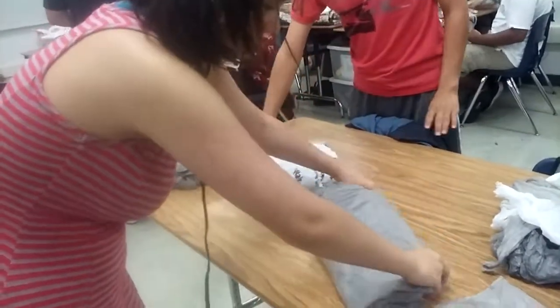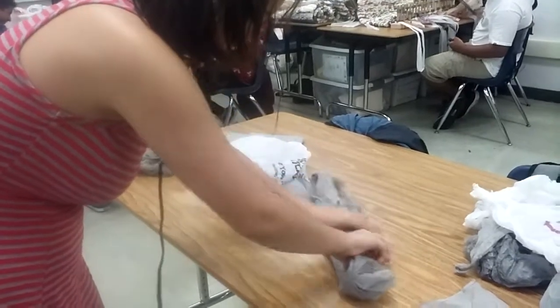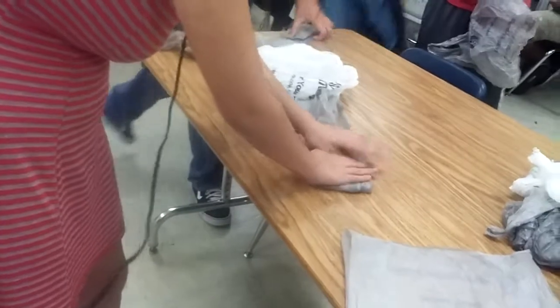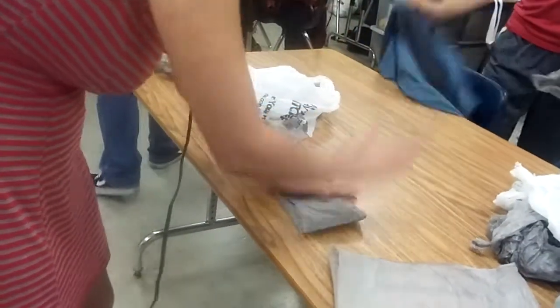Then you've got to fold it like this. And then you've got to use your hand to measure the length of half of the bag, and then you fold it. And then you take all the air out of that too. But once it's in this form, you've got to do it before it's set up.